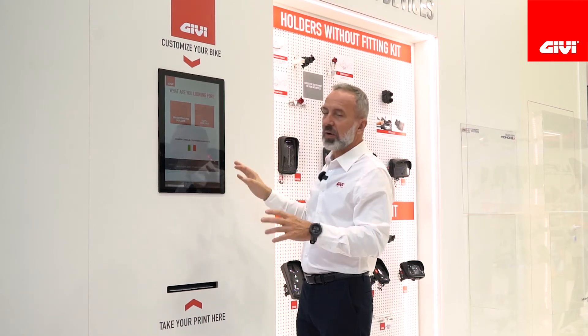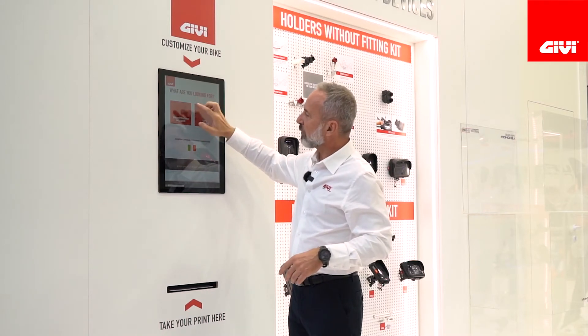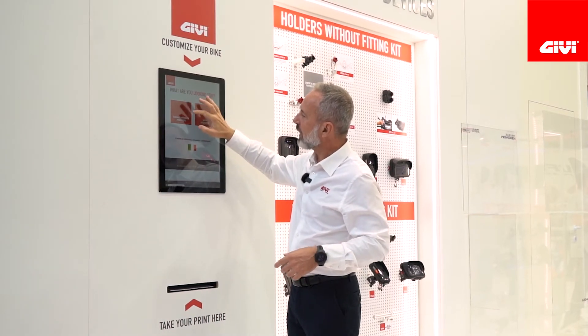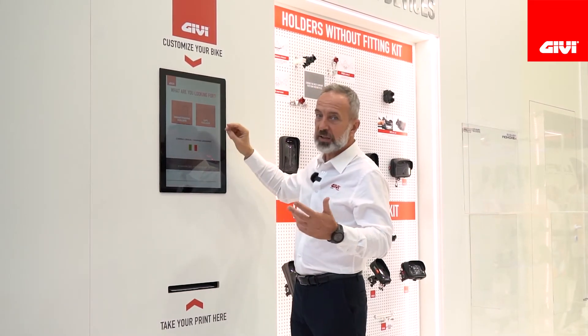So let's say you have a smartphone, you want to install that and you don't really know how to orientate yourself through the jungle of the different products that we offer. Simply go on the website — this is going to be available online or also in some flagship stores.